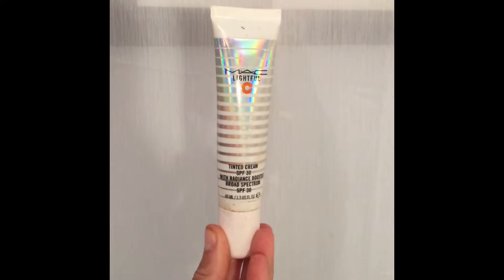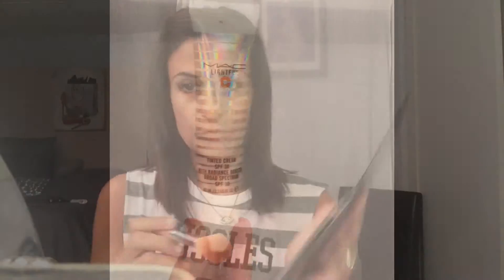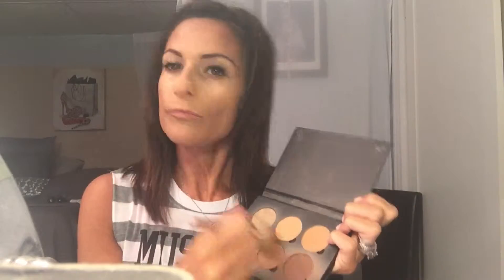I already began putting on my foundation using the Lightful C tinted cream because it's summer. I'm going to contour my face using the medium tan contour kit from Anastasia Beverly Hills, going on the high points of the forehead, the cheeks, my nose, and under the chin. Moving on to the eyes, I prepped my eye using MAC Painterly paint pot.